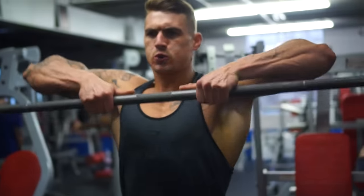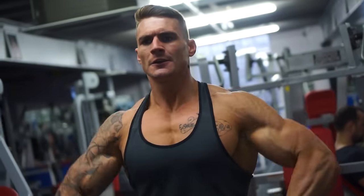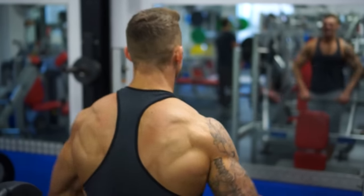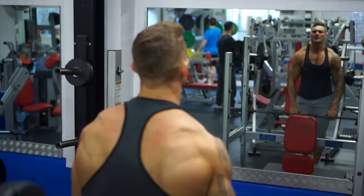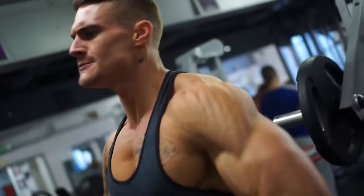So exercise number two, we're going to keep it fairly compound. We're going to do upright row with the Olympic bar, looking for three sets of 12 reps. We want to keep good straight form with this, but remember it is a slightly heavier day. We don't want to use our lower back too much, but as the reps fade off we are going to have to use it a little. Make sure you're pulling through those elbows so we contract the delts before our biceps.